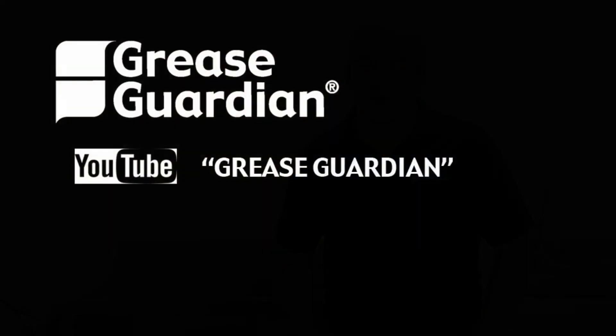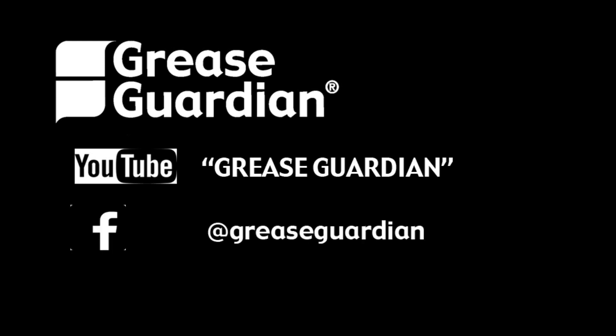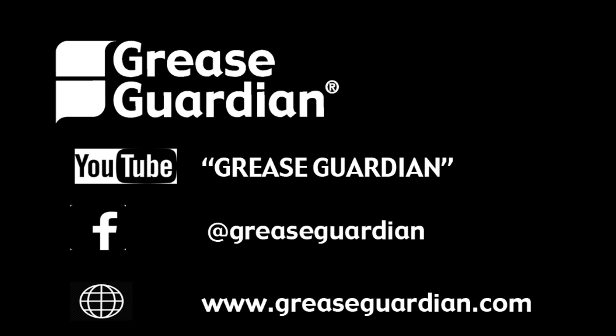Thank you for watching our video on the GGX Series. We hope you found it informative. For more information, please subscribe to the Grease Guardian YouTube channel, find us on Facebook, or visit our website at greaseguardian.com.